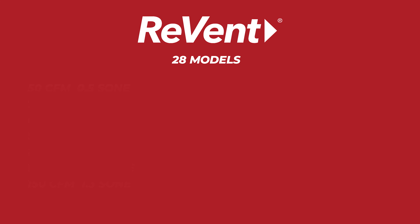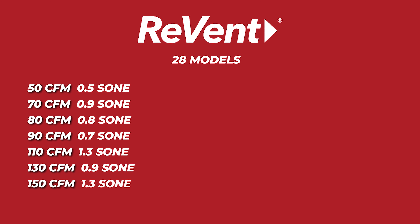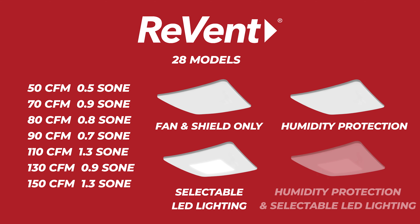Revent is a full 28-model ventilation fan line. There are seven CFMs ranging from 50 to 150 CFMs, all with a complementary low sone. Each CFM can be purchased one of four ways.